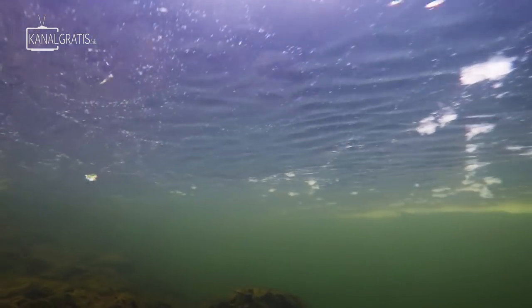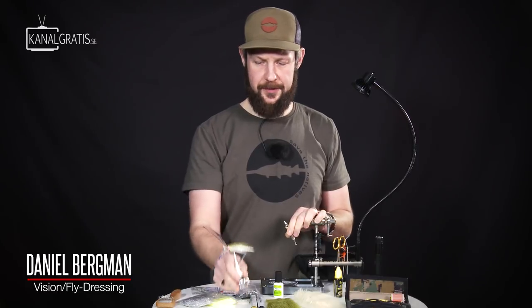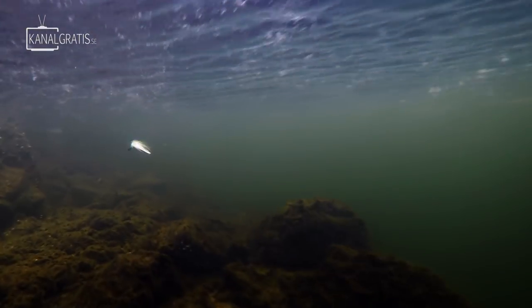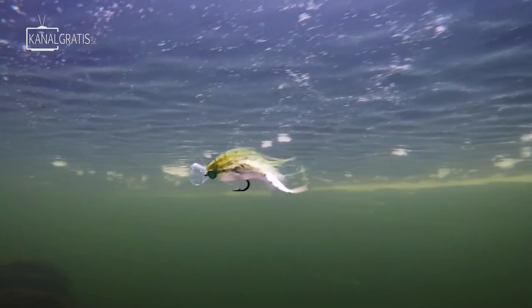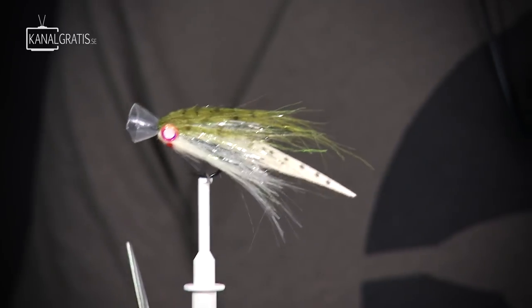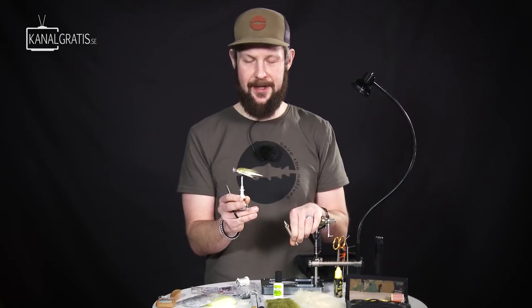Hi and welcome to TIE TV. I'm Daniel Bergman and today I thought we would tie a sort of a general bait fish imitation with a lot going on. It incorporates both a magic head which gives it a really nice wiggling action, makes it move side to side, and also a wavetail that gives this fly a really cool swimming action.